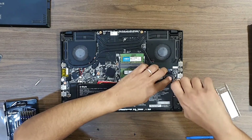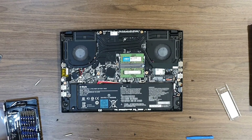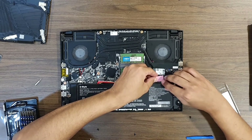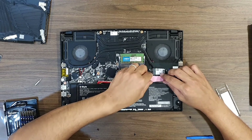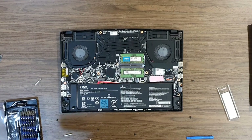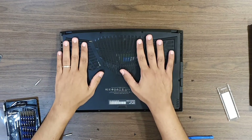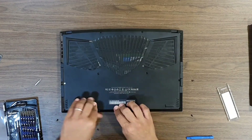Screwing the drive in place and I'm done. Oh wait — I forgot to add the thermal pad on top of the drive controller, let me just do that. Looks good. Now putting back the back cover and pushing around to ensure the clips are engaged, and I'm done.